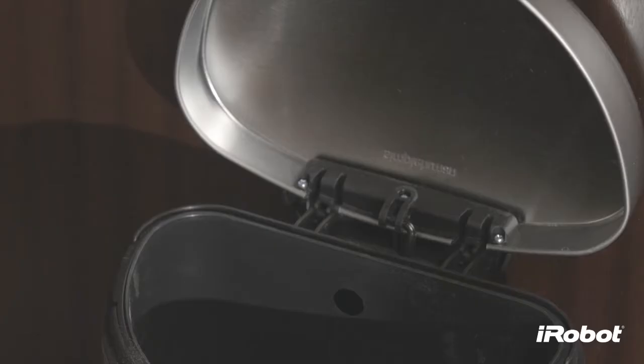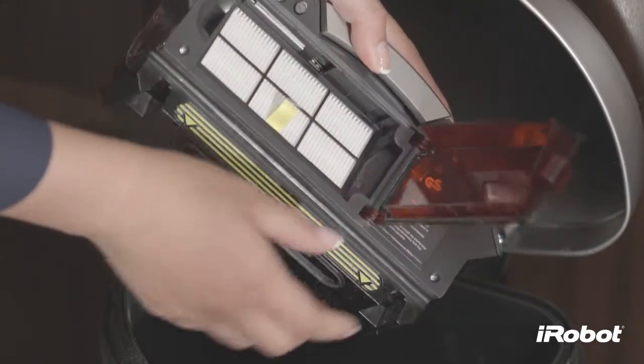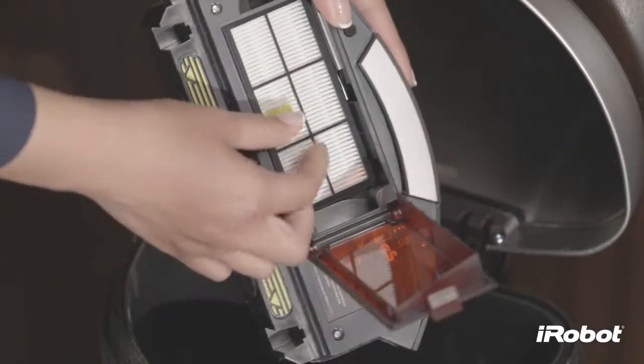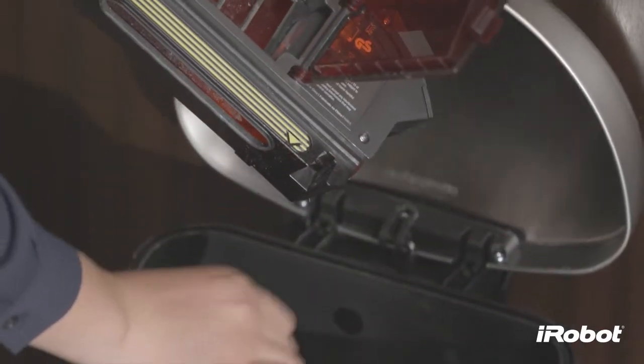To clean the filter, remove the bin. Now press and lift the filter door release tab. Remove the filter by grasping the yellow tab. Clean Roomba's filter by tapping it against your trash container.